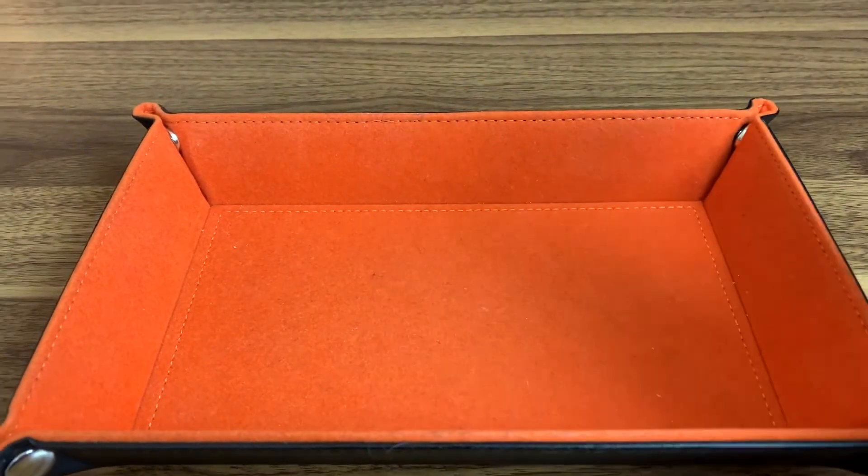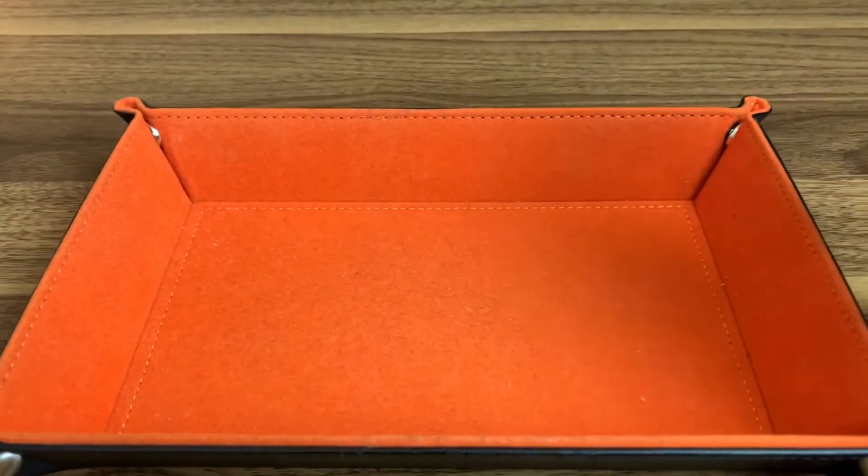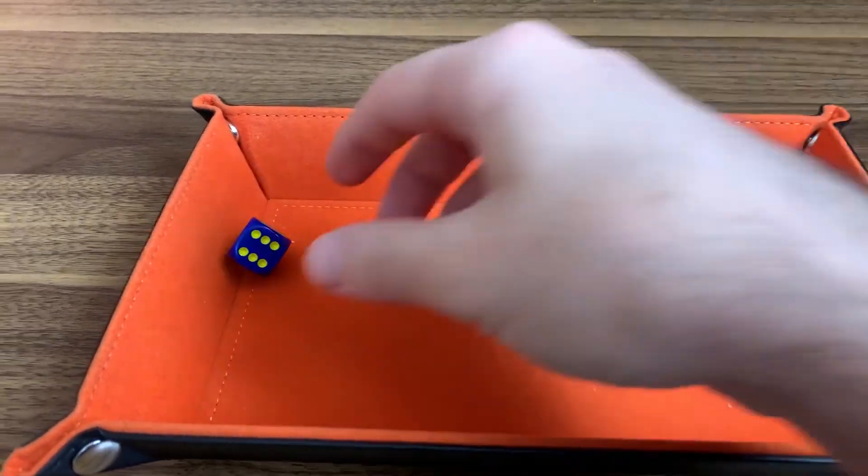I definitely do recommend this across the board for anybody looking for a dice roller mat. As far as score, I like to give things one to six — six being the highest, because of the six-sided die — and I would give this a five out of six. The quality is fantastic; the only downside is the height of the sides, since dice can roll out occasionally, but that's still better than rolling on a table and having dice fly everywhere. I'll have a link in the show notes below, and if you want to keep watching more content, check out one of my latest videos. Thank you so much for watching — my name is Dennis and I'll see you in the next video.